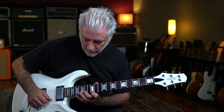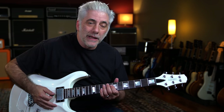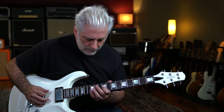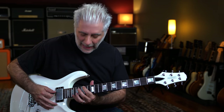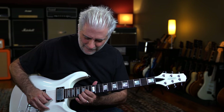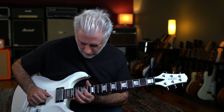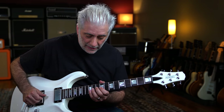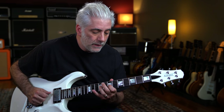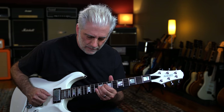Then we do an A add9 arpeggio up to the high D there. Let me play it up till there. On this part I think I'm doing a sweep — makes sense to do that. Then I play what is a D major add9, and then the ending line is this. Let me play the whole thing slow.